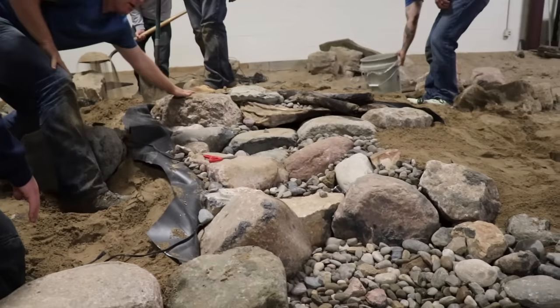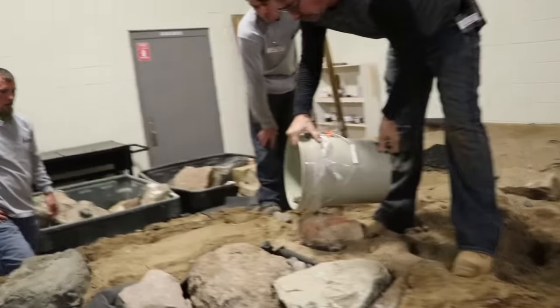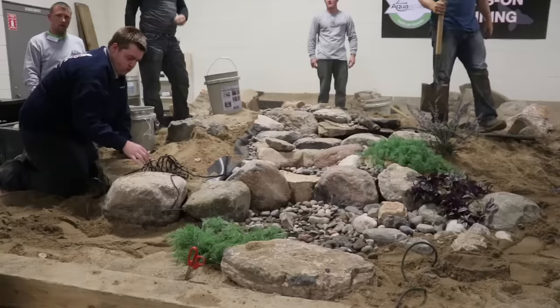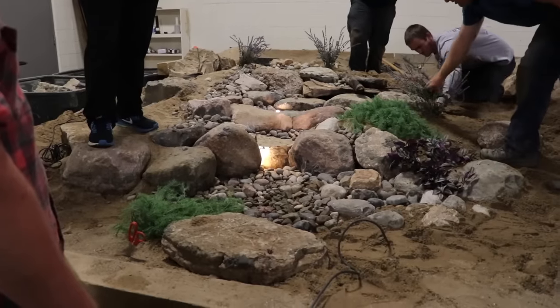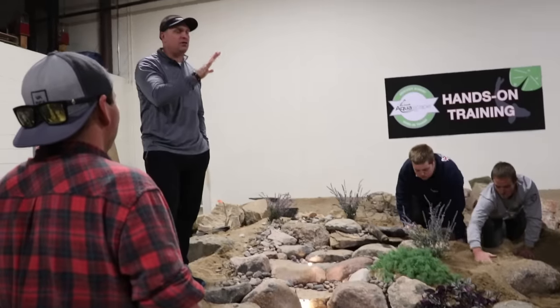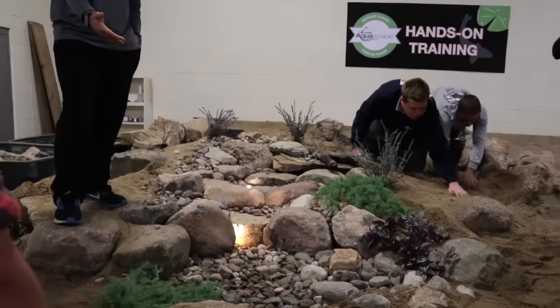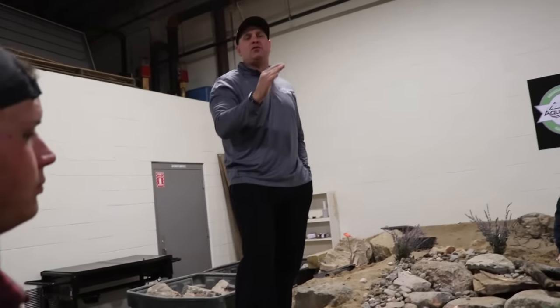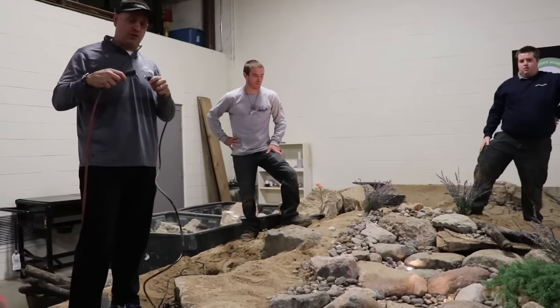Sixteen to twenty stones used in total. Every setting is different, every rock is different — so each water feature is a unique work of art, a one-of-a-kind custom creation. But the process to build it is the same. Two guys can easily do this in two to three man hours, depending on conditions. And then you've got a unique work of art. If the customers are there, let them do the honors. Let's give birth to a new waterfall and see what we just created.